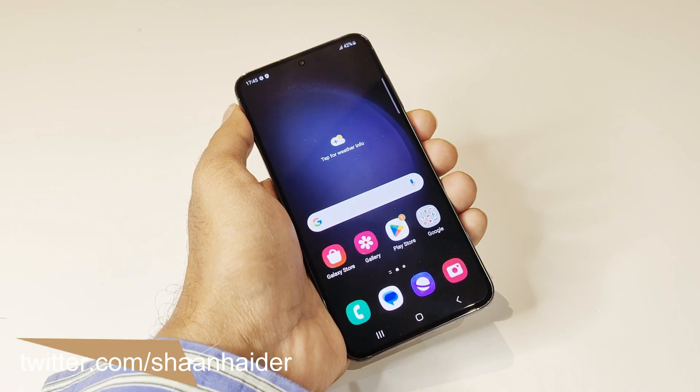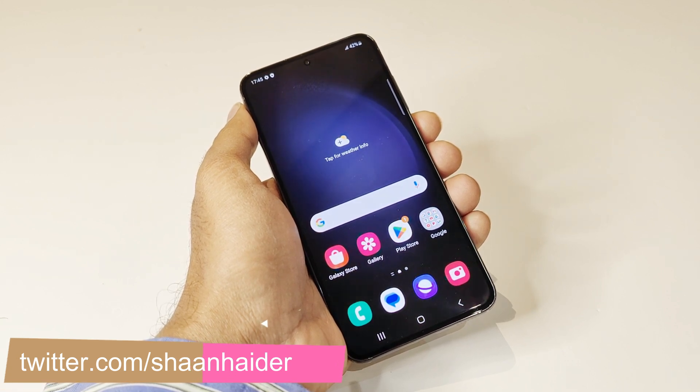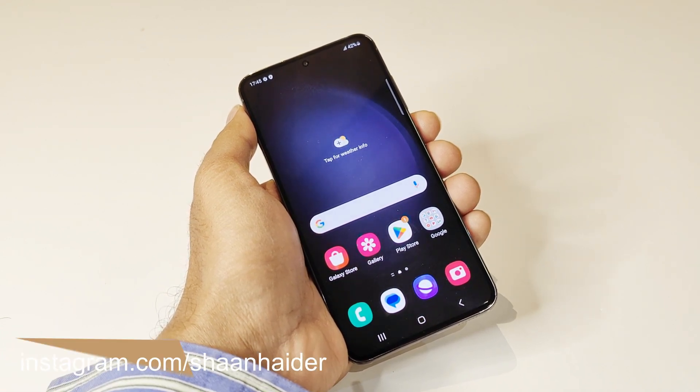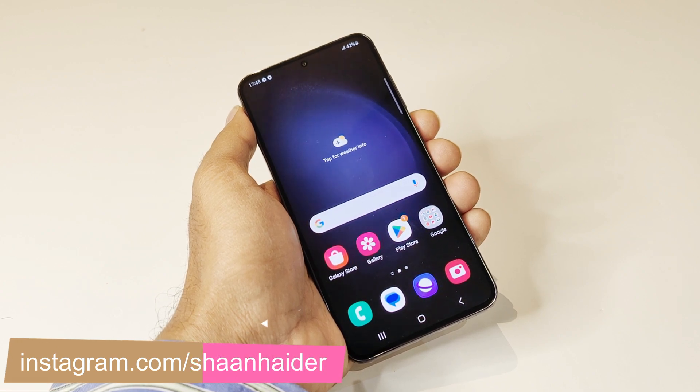The recovery menu of any Android smartphone is quite useful as it comes with lots of features, but the method to access it on Samsung Galaxy smartphones is a bit different compared to other smartphones. Let me show you how you can access the recovery menu on Samsung Galaxy S23 series or any Samsung Galaxy smartphone.